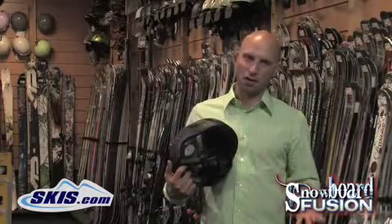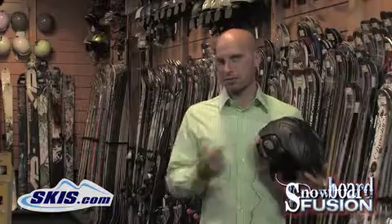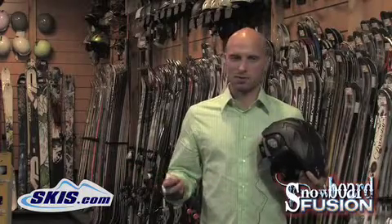I'm Kevin. Today I'm talking about audio helmets for skiing and snowboarding. There are a couple different styles of audio helmets. Audio helmets are nice because they allow you to listen to your music when you're out there on the hill.